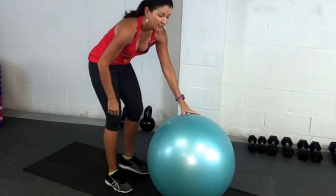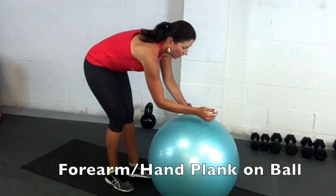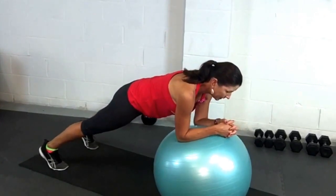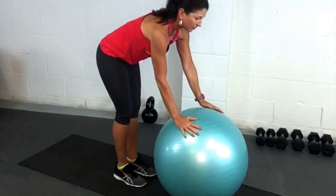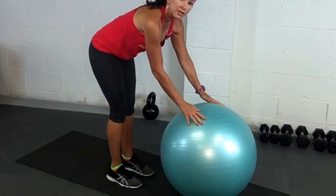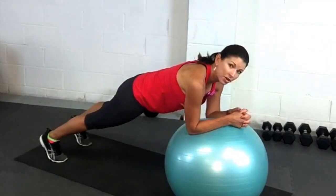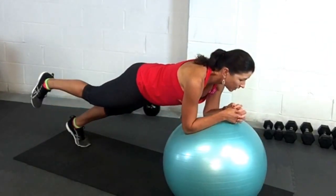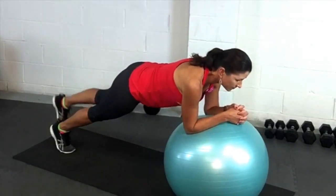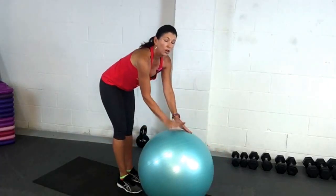Then we can make our planks a little bit more challenging using the ball. You've got a couple of options: you can do a forearm plank or a hand plank. You can play around with the position of your feet — for example, if I'm in a forearm plank, we could try taking one leg off the floor to make it a little bit more challenging. And that's your plank on the ball.